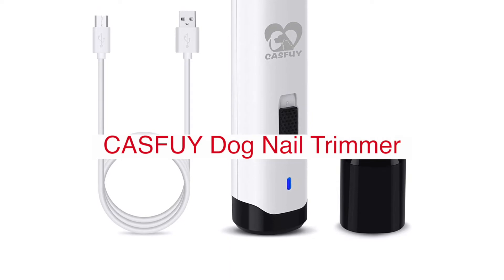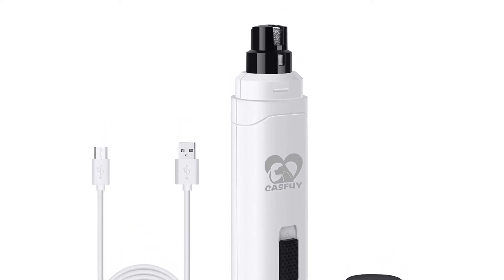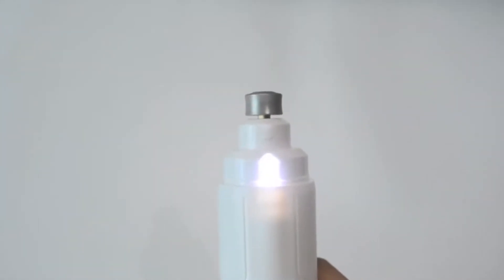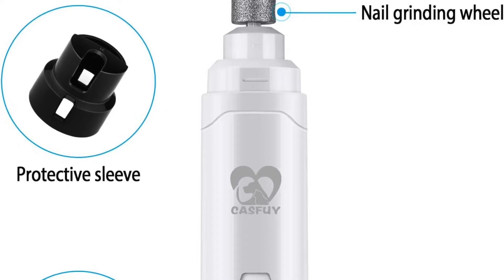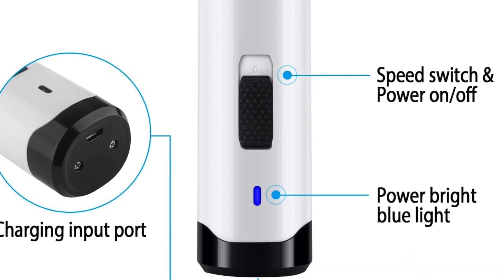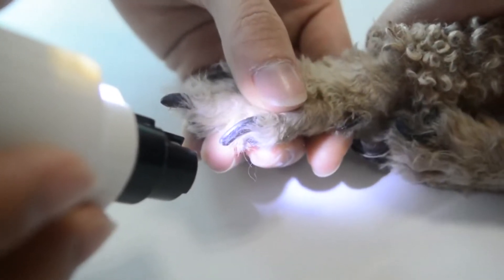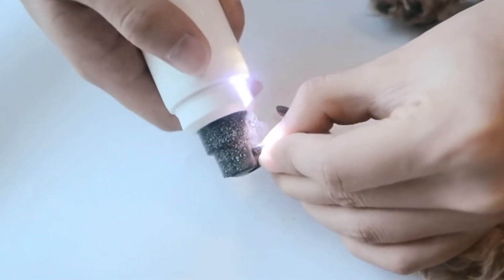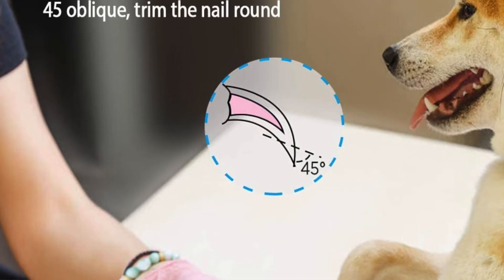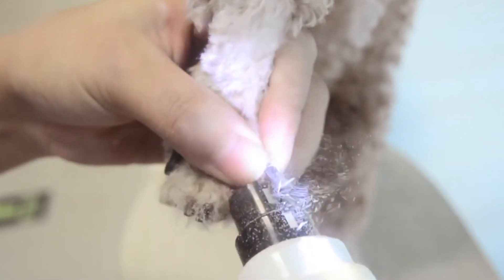The Cassify Dog Nail Grinder Upgraded Professional Two-Speed Electric Rechargeable Pet Nail Trimmer is a nail grinder that sets itself apart from the competition. This powerful and durable electric pet nail trimmer features two speeds, which can be used to trim long nails or grind short ones. The high-speed setting will shorten your dog's nails in less than five minutes without hurting their sensitive paw pads. It also comes with an LED light for accurate work in low-light conditions, and its rechargeable battery lasts up to 60 minutes of continuous use on a single charge. It is safe and gentle, with a built-in safety function that prevents the motor from starting up if you put too much pressure on it.